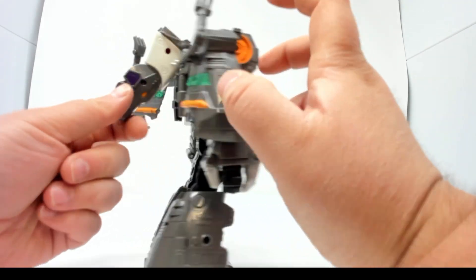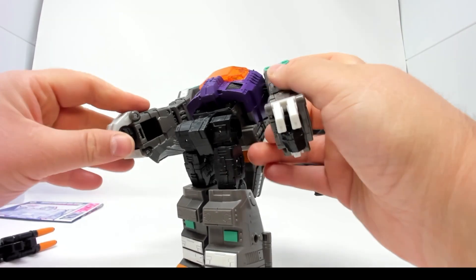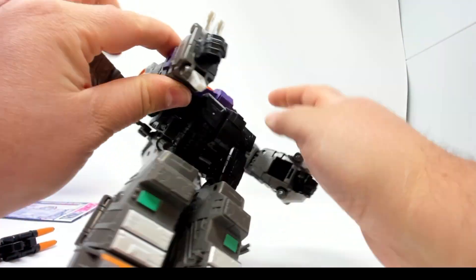I wish this was silver rather than gray — that's a little off-putting. Alright, let's transform Grimlock. He transforms pretty much the same as any other Grimlock toy.